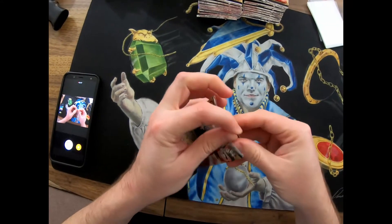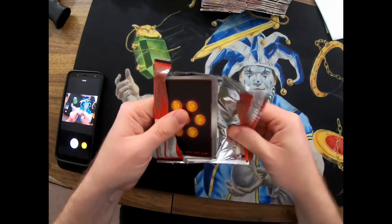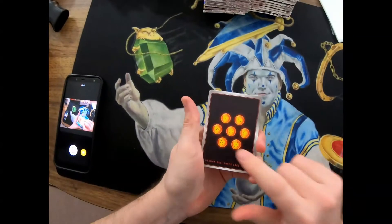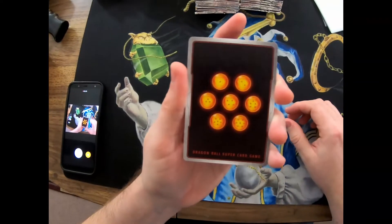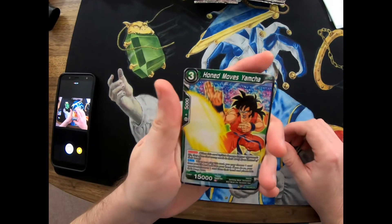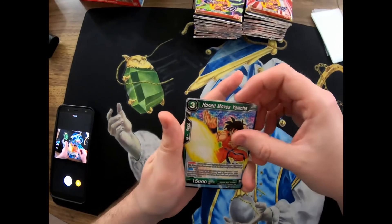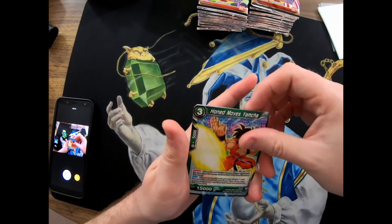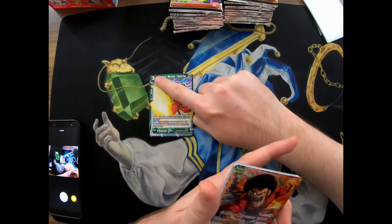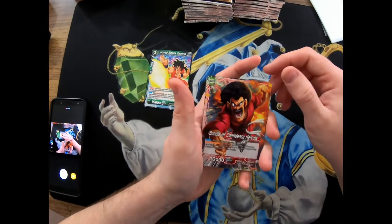Oh, it's even got a little tear spot right there to tear them open - that's different. So it's got the Dragon Balls on the back of the pack. That's what the back of the cards look like - Dragon Ball Super Card Game. And then we got Gohan Moves, Yamcha... I wonder where it says the rarity. That might be the rare, I'm not sure. Bundle Confidence Hercule.